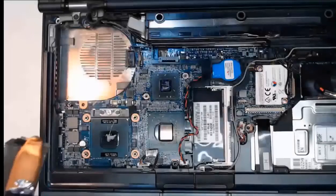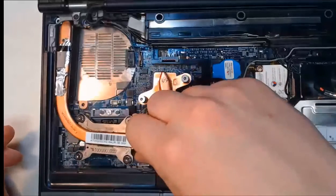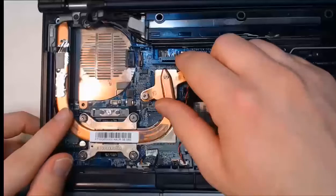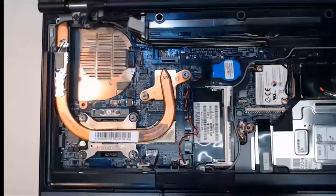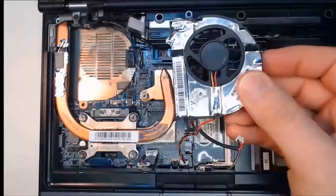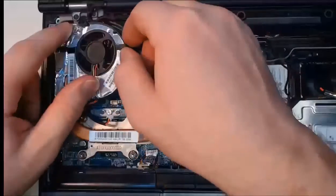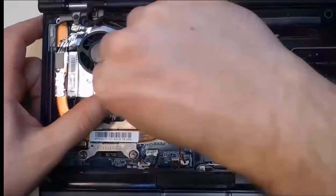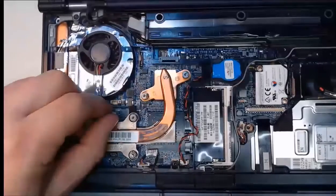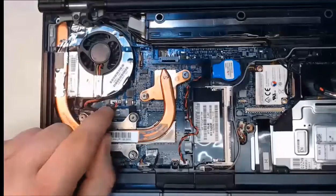Once the heat sink is aligned and set into place, take the CPU fan — which has been cleaned and is no longer covered in dust. Put it back in, or if replacing, drop in the new CPU fan, and it locks into place. Then put the power cable back in for the CPU fan so we don't forget — just push that power cable back into the socket on the motherboard.